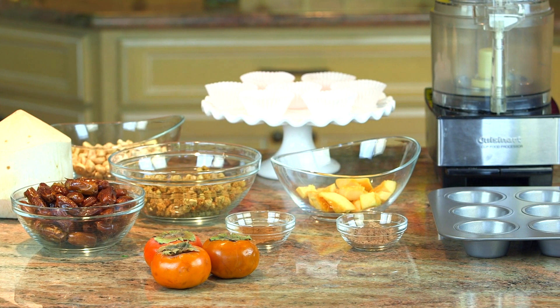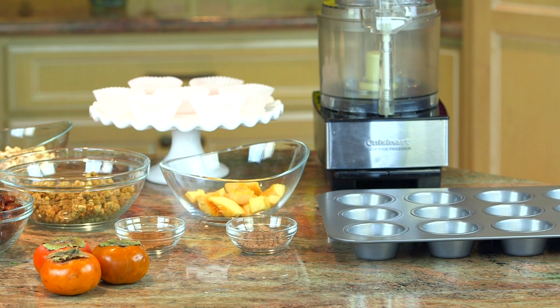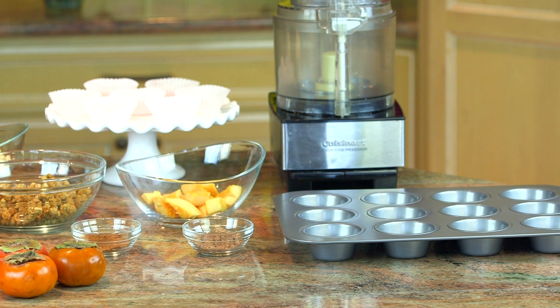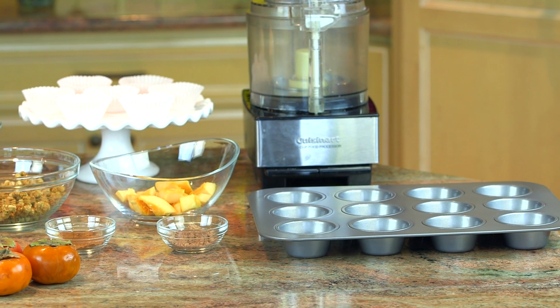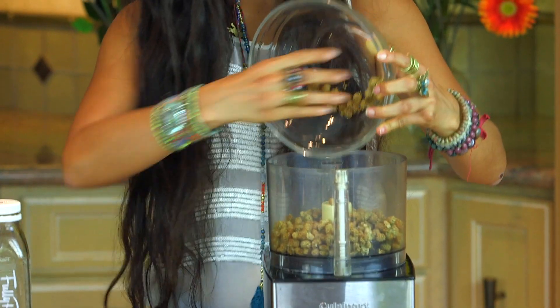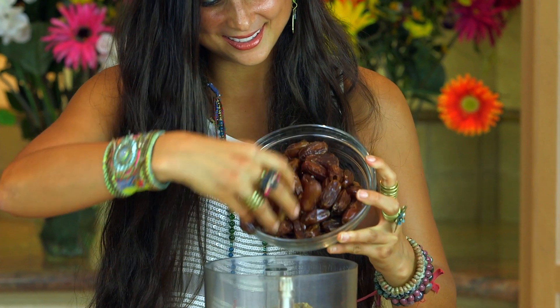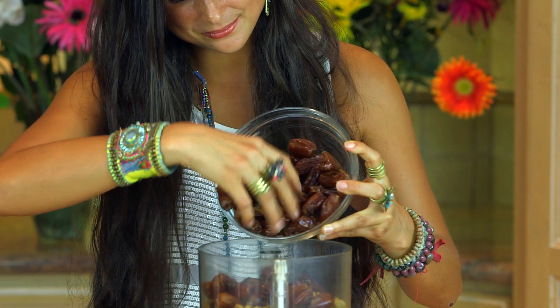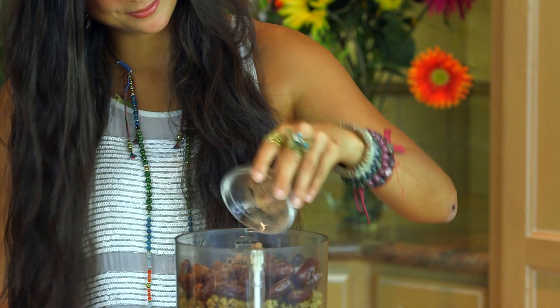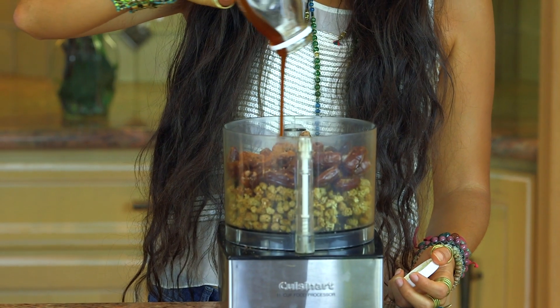Here are the ingredients you're going to need. For the first part of this recipe, we are going to be making our cupcake bases using a food processor — a simple Cuisinart or any food processor will do. Add in approximately one and a half to two cups of dried white mulberries, approximately one and a half cups of freshly pitted dates, one large tablespoon of raw carob or cacao, one large tablespoon of cinnamon, and some raw vegan coconut nectar.